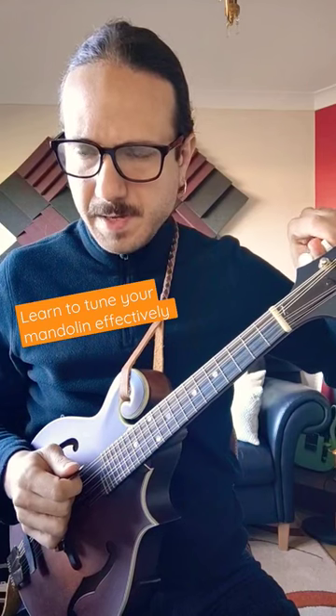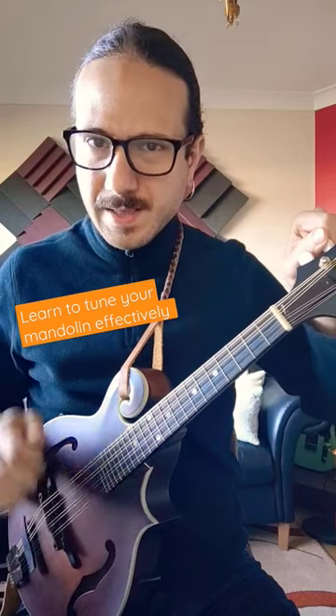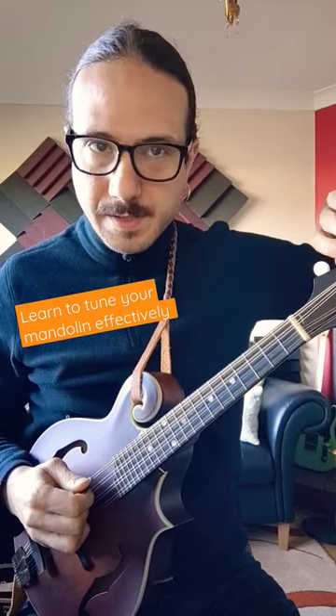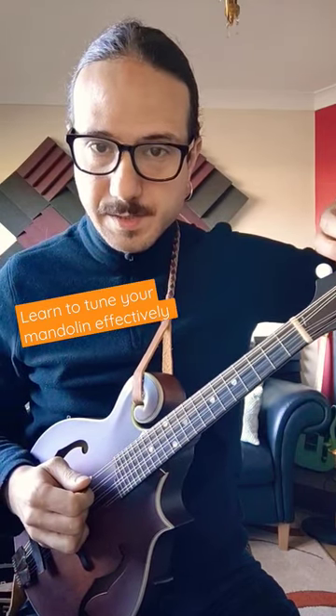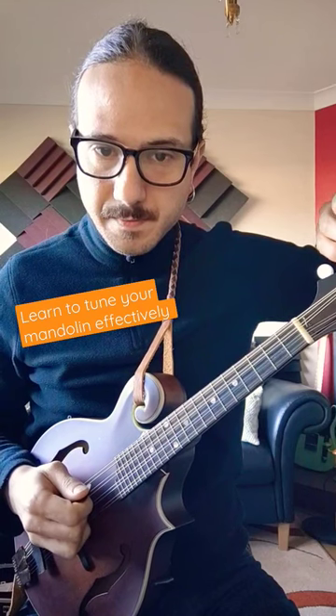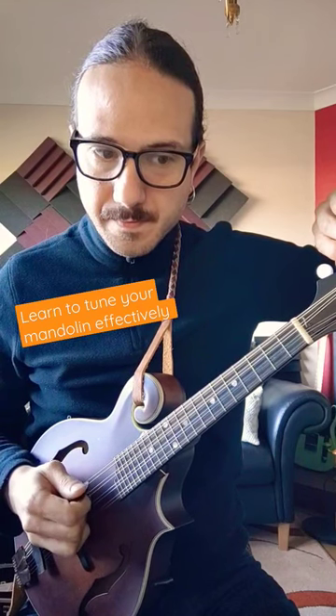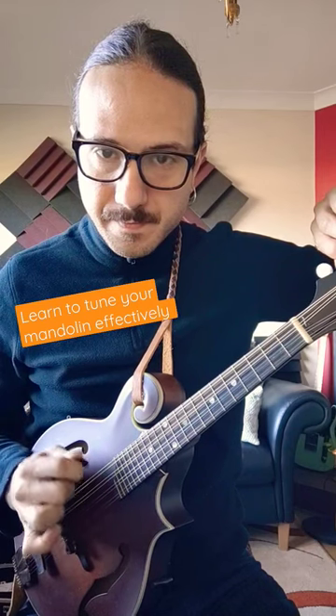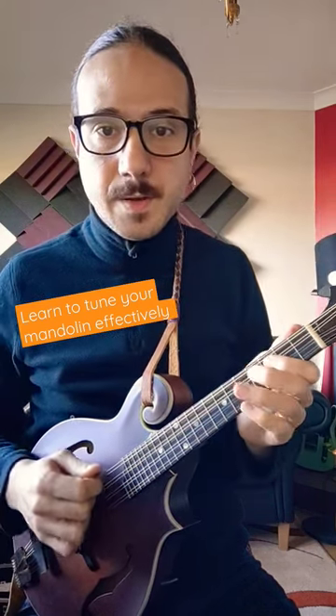So I'm gonna make it out of tune. You hear that clash of harmonics vibrating fast, so you tune it up until that sensation disappears — until they sound like one.